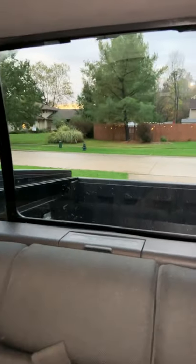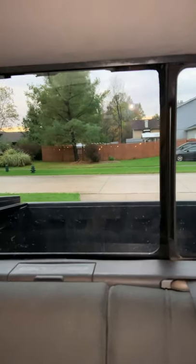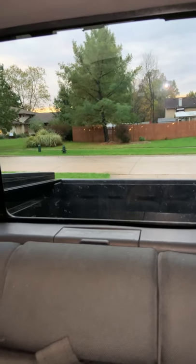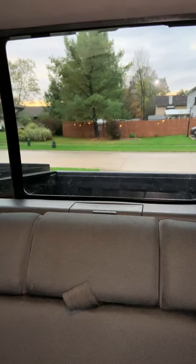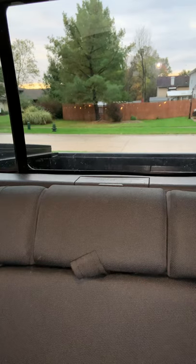Hey guys, I wanted to make a quick video about replacing the rear slider window on a 2014 Honda Ridgeline Sport. I think they're all the same from about 2006 on up. I replaced this myself and it was probably a little bit more difficult than I initially anticipated, so I just want to give you some tips.